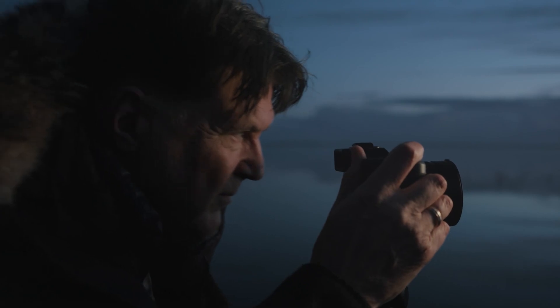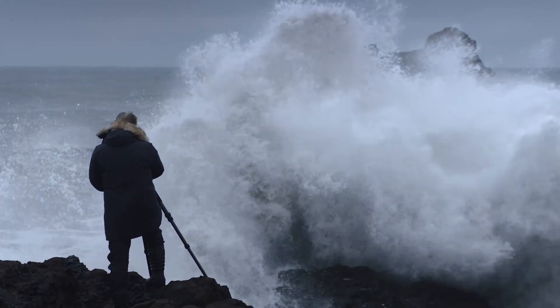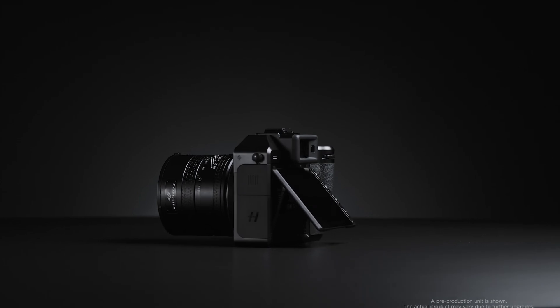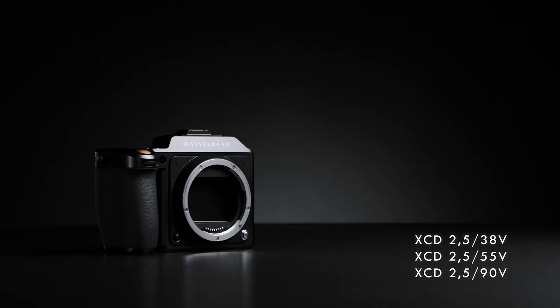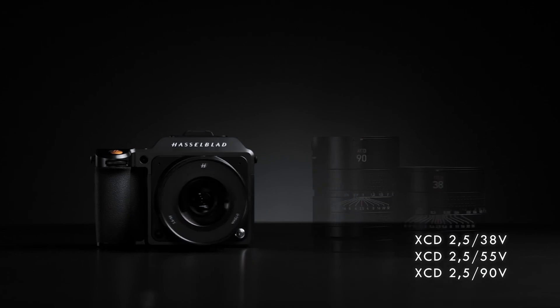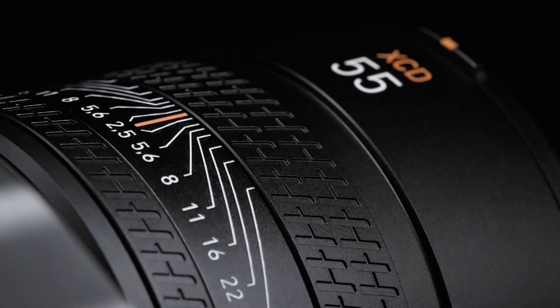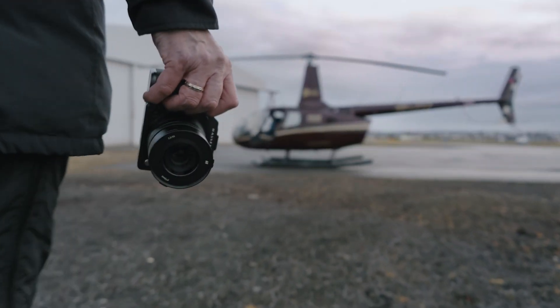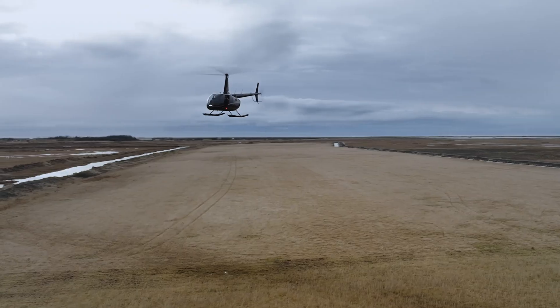If these leaks prove true, the Hasselblad X3D-150C could be a landmark in medium-format photography. From a groundbreaking 150MP sensor and AI-powered features to improved autofocus and stabilization, this camera looks poised to set a new standard. While official confirmation is still awaited, photographers around the world are excitedly anticipating what could be one of Hasselblad's most revolutionary releases.